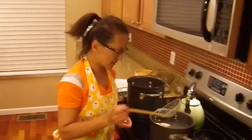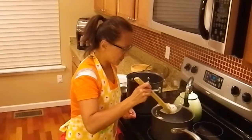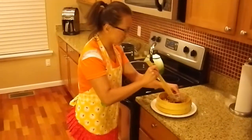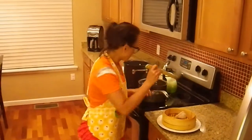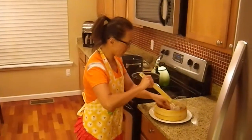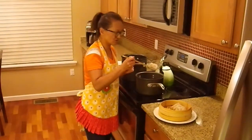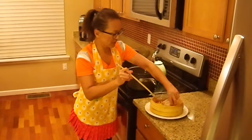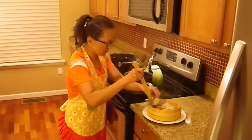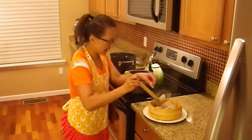Here we have some dumplings that have floated to the top, so we can go ahead and plate these. We'll put them in a bamboo steamer as a serving tray — I think I'll serve these up as an appetizer. This is a really handy utensil to have: it's just a wired Chinese soup ladle, or dumpling ladle, and that'll help you scoop them up. Then you can just place them in a circular pattern like so.